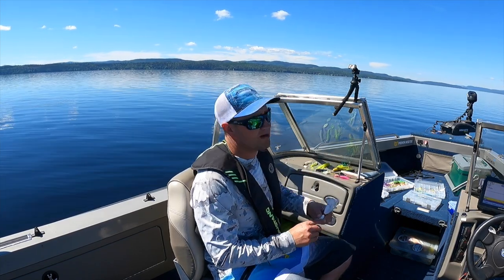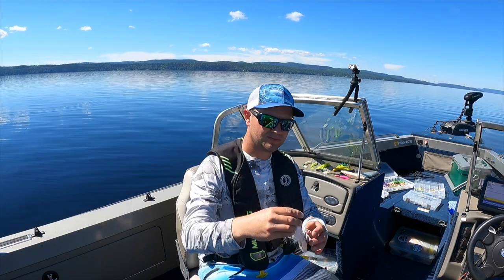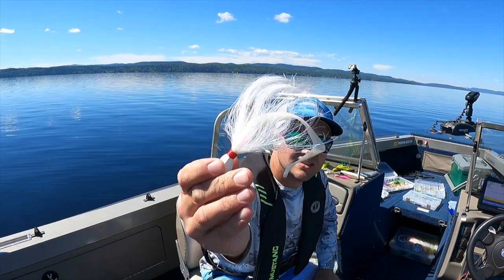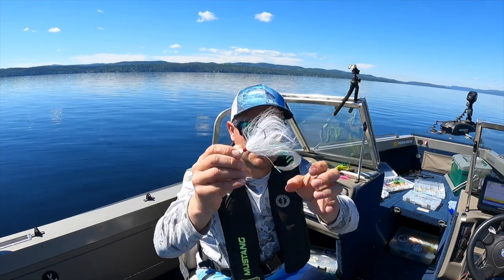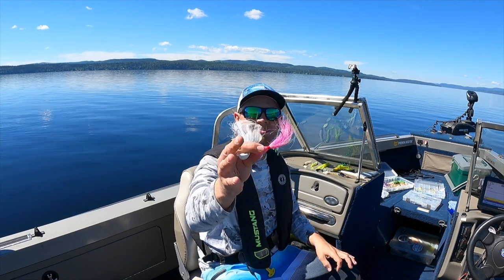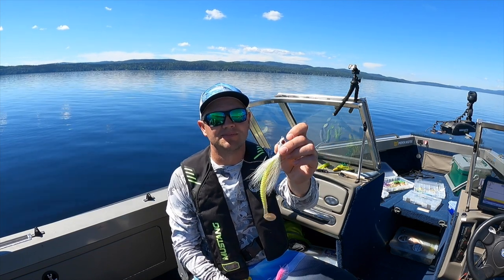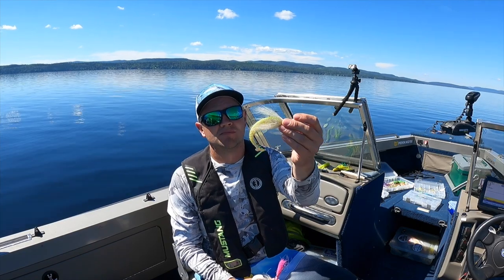Probably number five on my list would be a bucktail. Bucktails are pretty unique because you can put a swim bait on it — this one's got a grub with a nice twister tail. They come in crazy amounts of colors: bright pinks, greens, and whites. They have nice heavy weights too so you can get down deep fast, which is one awesome thing about bucktails.